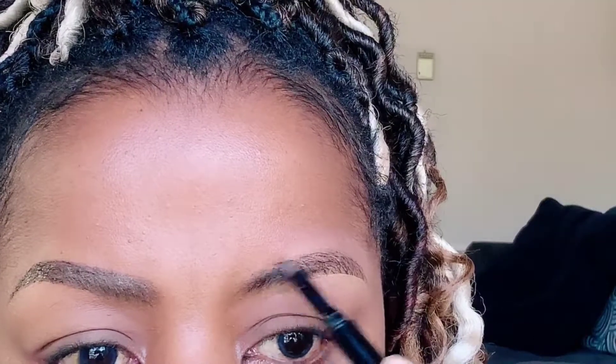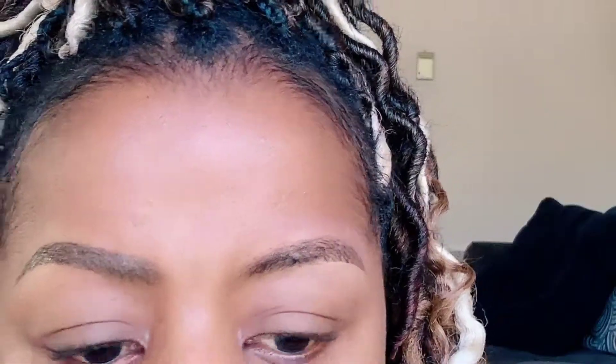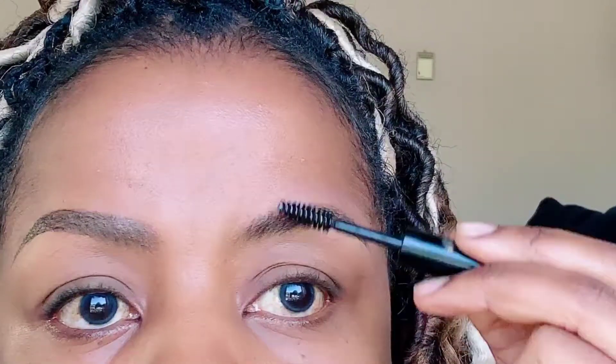Very lightly in here as well. Remember, this is a nice full brow — all we want to do is tame the unruliness and give it a little bit of order. I also love to use the brow fixer, and what that has done is basically tamed the brow. How awesome is that? Perfect brow — love this bushy brow.